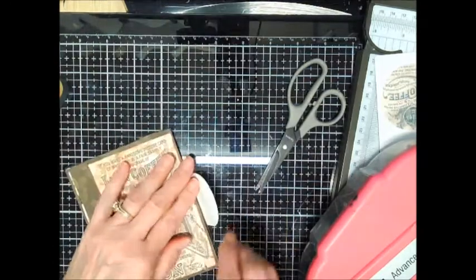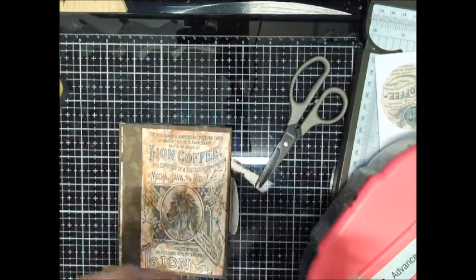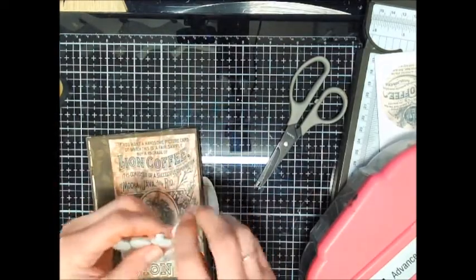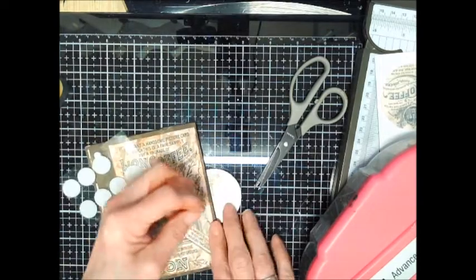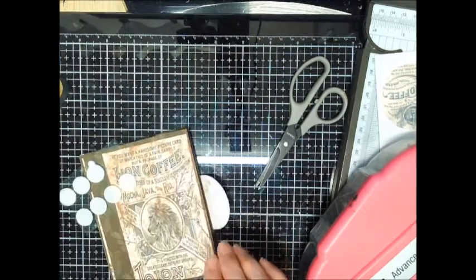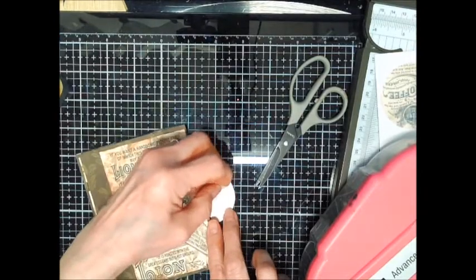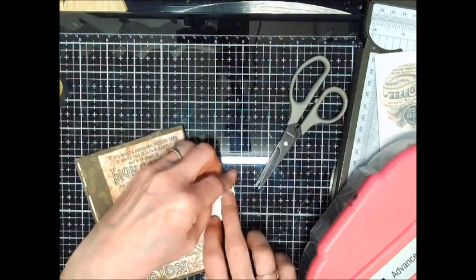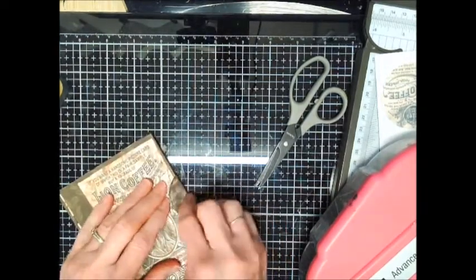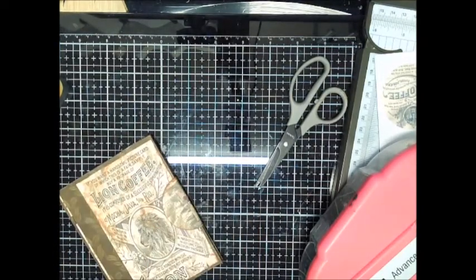Now I want to get some Velcro and put it in there. I'm going to take some Velcro and place it on the center of that piece, then take the other side — make sure you don't put the sticky side down, I almost did just then — and it's going down on top. That way you know you're going to get them both in the same direction. Just press it down really good, and then you have your closure.